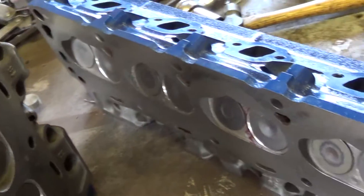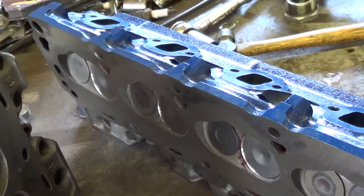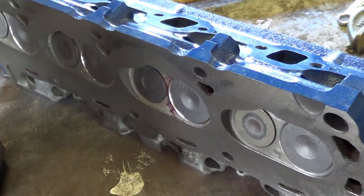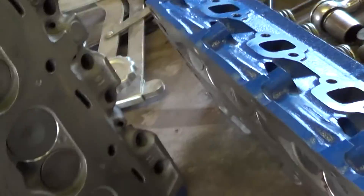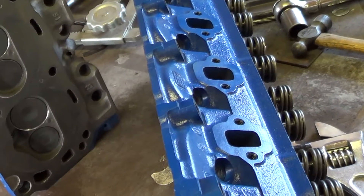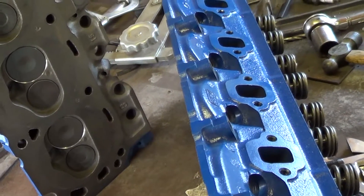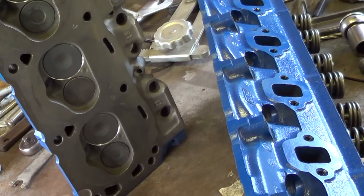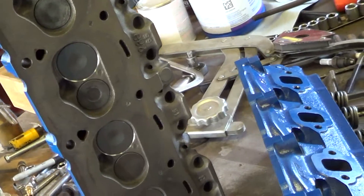What we're going to do right now is clean these surfaces up real good, degrease them, get them all nice and clean. Then we're going to pop these heads on, torque them down, put in the lifters, put in the rockers. Yeah, that's what we're doing today. So let's get started.